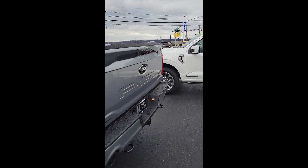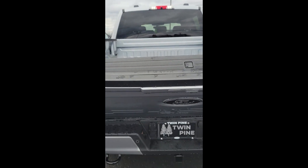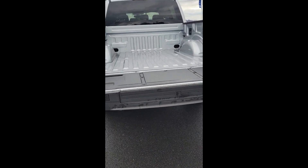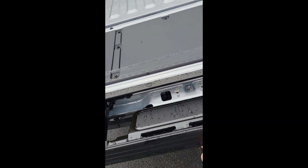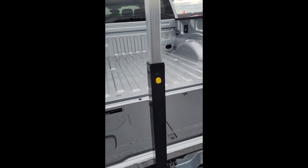This is to show you how to open a tailgate step on all Ford pickup trucks. As you can see, there's a notch out for the tailgate step on the pickups. What you want to do is press your center button, pull it out, and lock it in place. This is your grab handle — pull this out and lock it in the upward position.